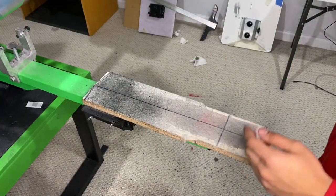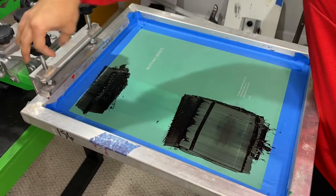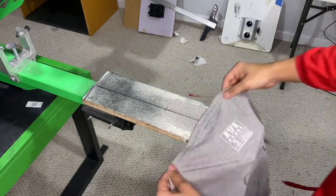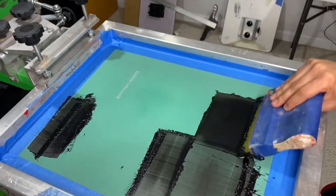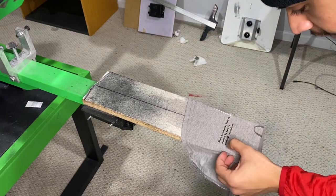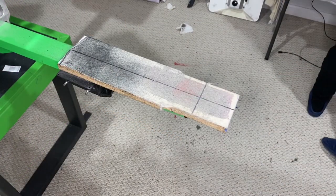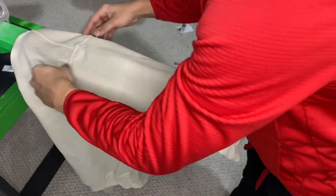Now I'm going to show you what I do to print the other sleeve design. This is why putting it all on one screen isn't a bad idea — I just slide it over, register it, and that's it. You should still always do a test print, even on the same screen, just to make sure everything is printing correctly. We're good to go. Now let's go ahead and print the right side — load it up the same way, just the opposite sleeve.